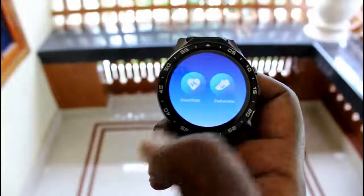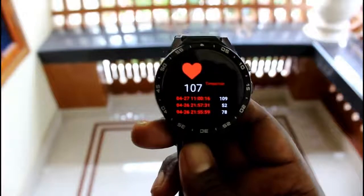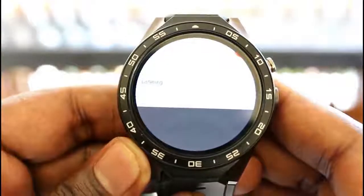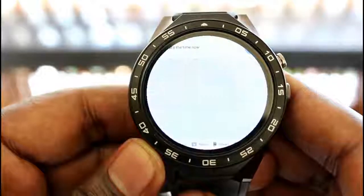The heart rate monitor is provided under the health tab. It always gave me fluctuating results, but Kingwear claims it's 95% accurate. The voice search feature also worked well and was spot-on every time, even when I was holding the watch at a distance, and the inbuilt speakers were pretty loud.